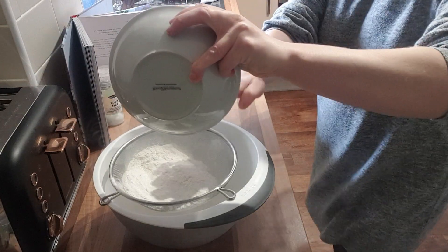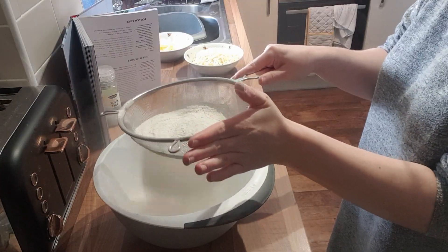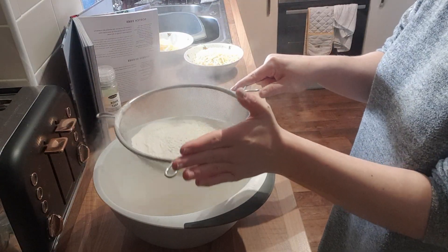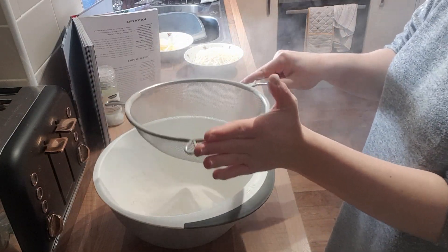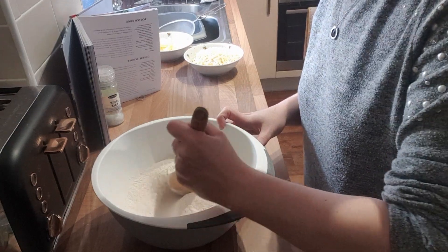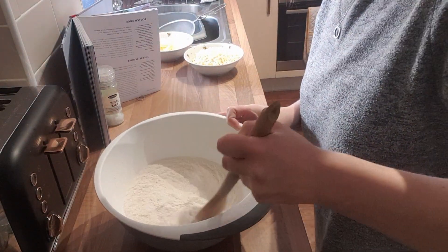Look at all that cloud — beautiful! And then I just gave it a little mix with the baking powder in, just so it can mix in with the flour.